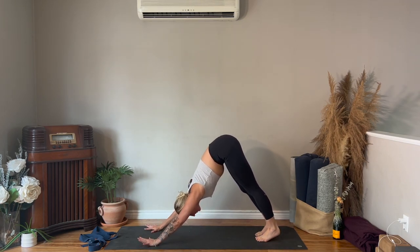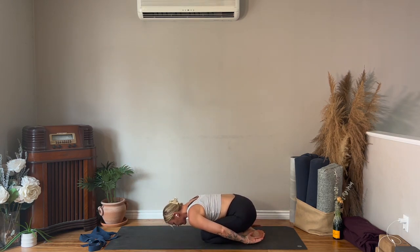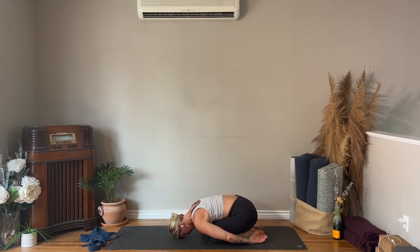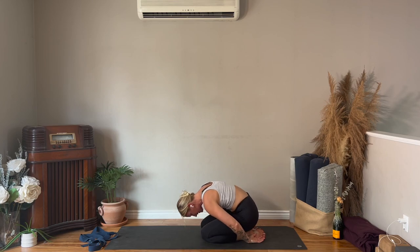After you've gone through that flow, lower down onto your knees for child's pose. If child's pose is not comfortable for you, maybe you prefer puppy pose or laying down on your stomach — just wherever you can relax. Come back to the breath. Sit up tall, sitting on the heels with the chest lifted.